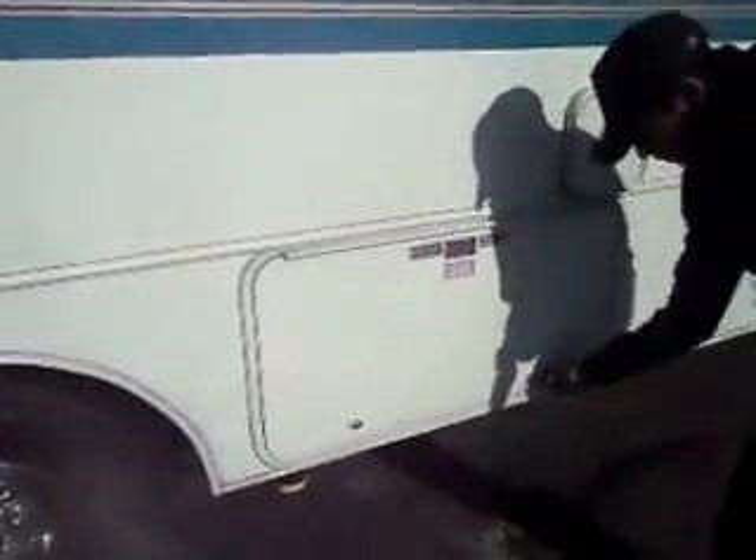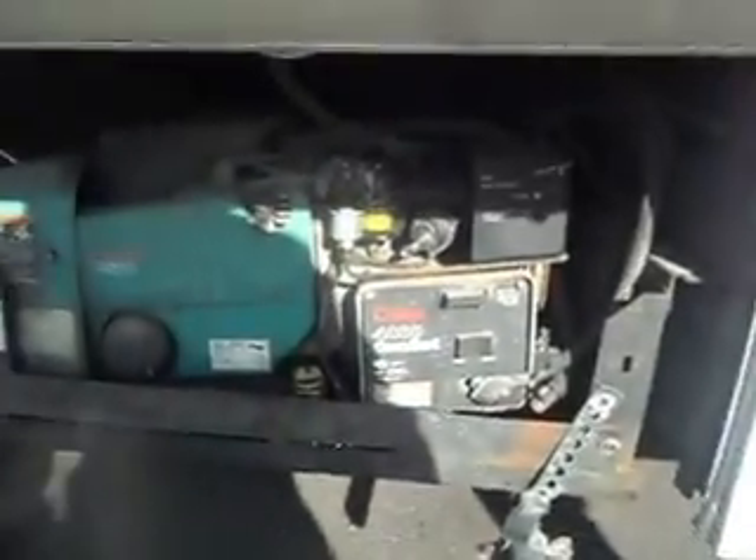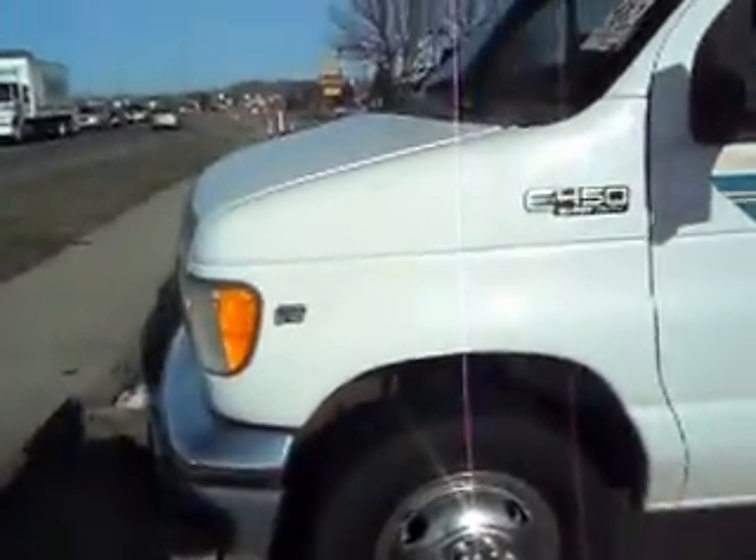Here we have all your sewage connections. Everything is tucked away nice and clean — your gray water, black water. Let's open up this generator here: you've got an ONN 4000 generator that works great. This unit's in real nice shape.